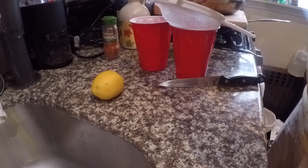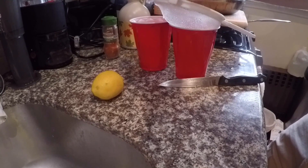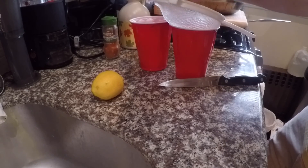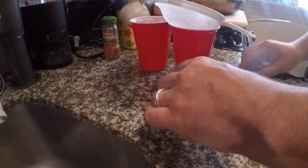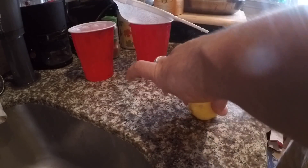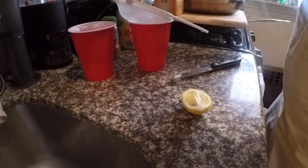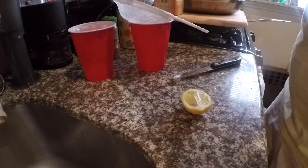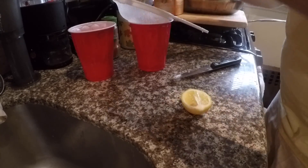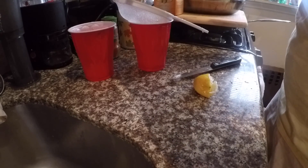I'm making two tablespoons of lemon juice and two tablespoons of maple syrup per cup. I'm pretty good with measuring but I don't want to be too accurate, because I know that one lemon is going to give me at least two tablespoons of lemon juice. For those of you who cannot squeeze it because you don't have the strength, use whatever you can — you want to get all the lemon juice out. That's very important.